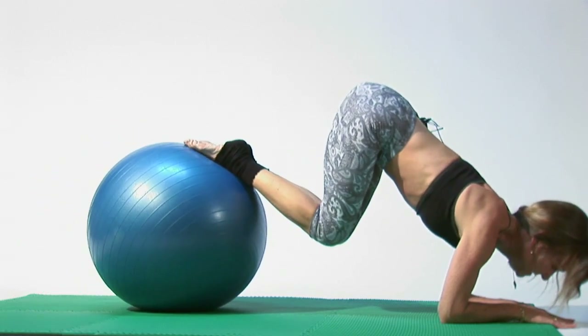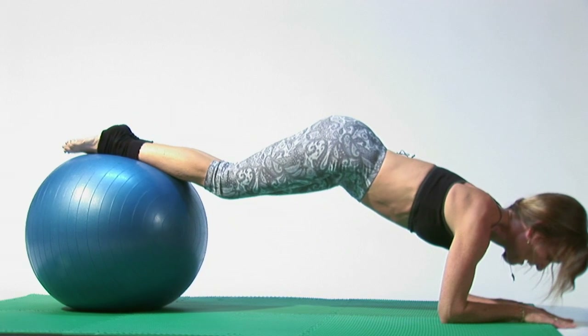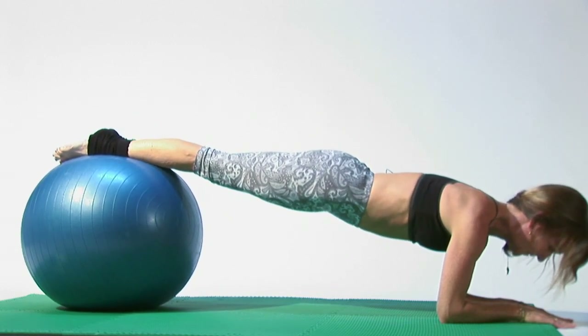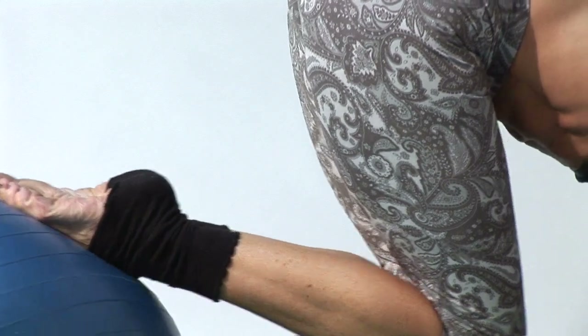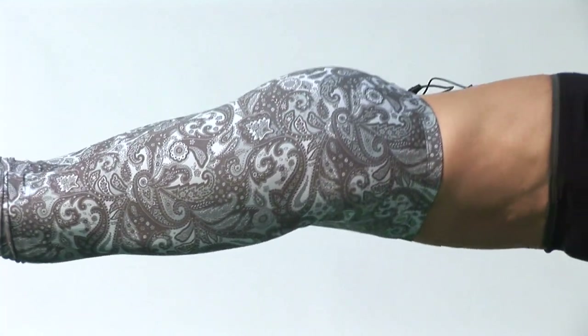And you can bring the ball in. Exhale, stretch it out. Inhale. I'm Amy Newman. Thank you so much for joining me again. I am showing you how you can do yoga and Pilates on a stability ball.